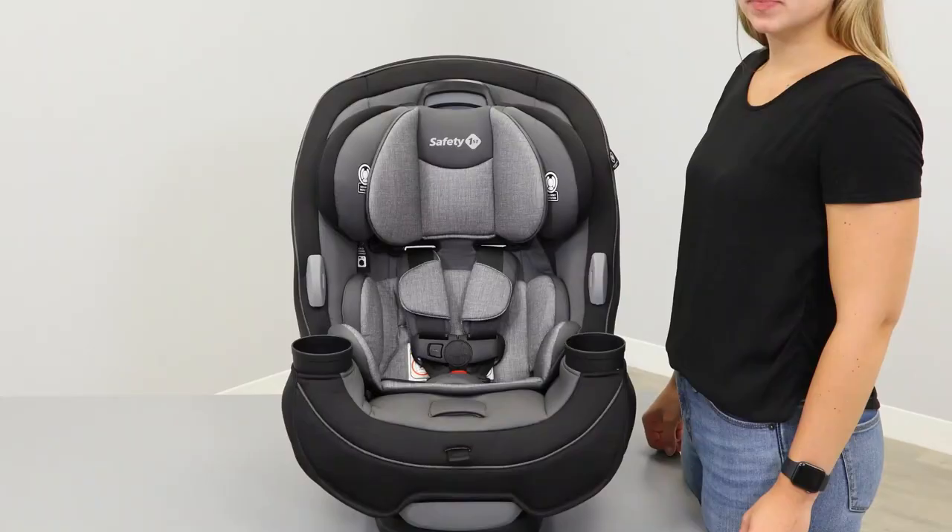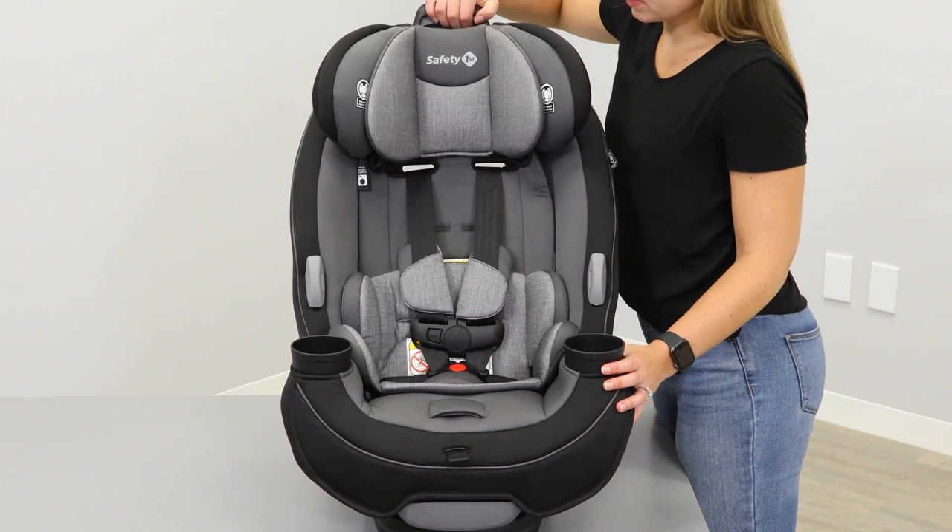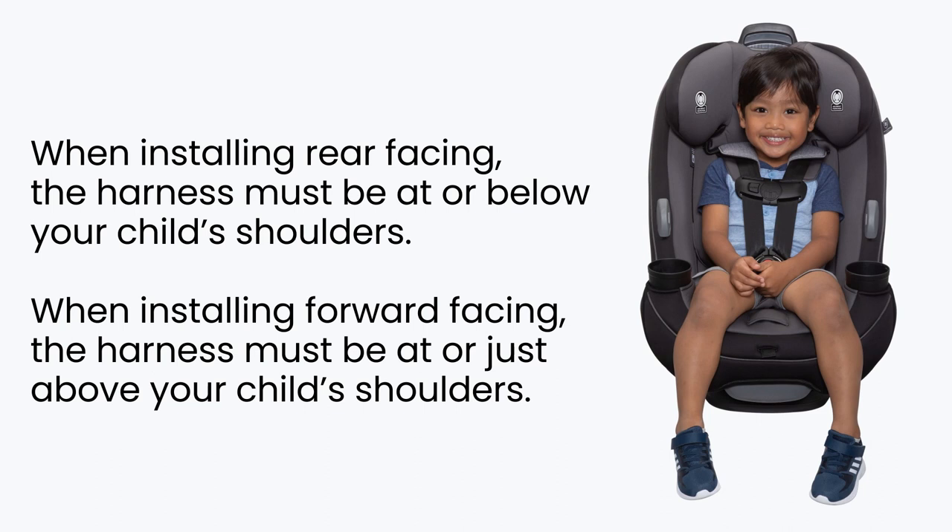To adjust the harness, use the QuickFit harness system on the top of the headrest to adjust the shoulder height. Loosen the harness by pressing the adjuster under the pad and pulling on the harness straps. Lift the headrest into the desired position. When installing rear facing, the harness must be at or below your child's shoulders. When installing forward facing, the harness must be at or just above your child's shoulders.